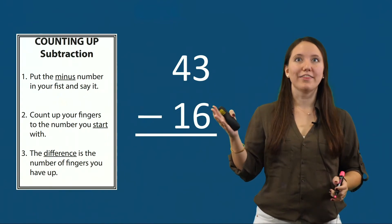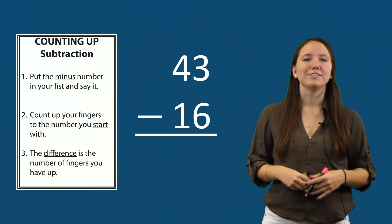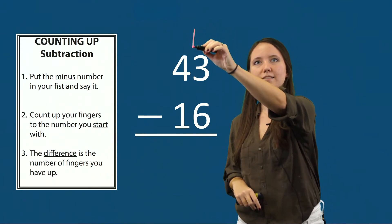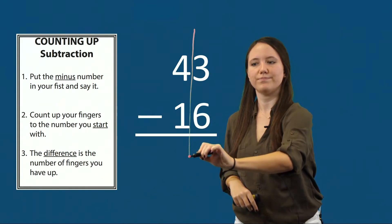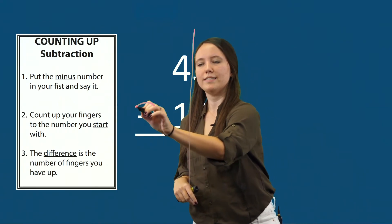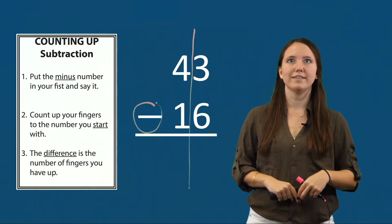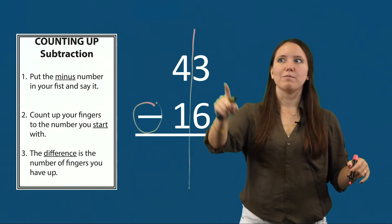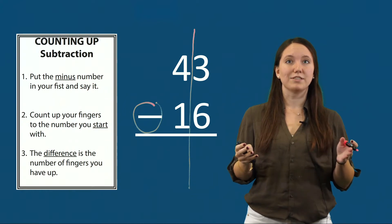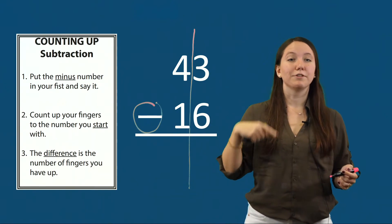Here we have another example: 43 minus 16. My first step is to draw the line between my ones and my tens and circle my sign. I see a minus sign, which tells me that I'm subtracting, so I'll follow my counting up subtraction steps. I start by counting up my ones: three minus six. In a subtraction problem you cannot switch the numbers, so three minus six means I need to regroup in order to solve this.